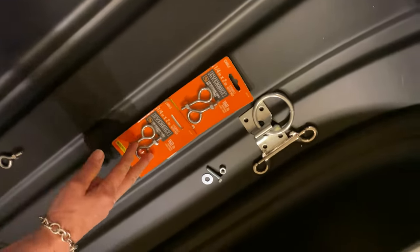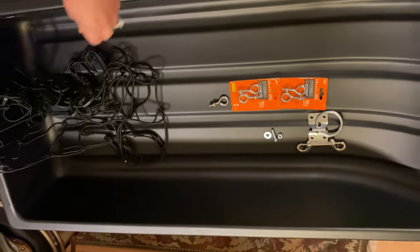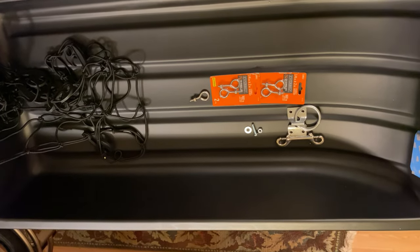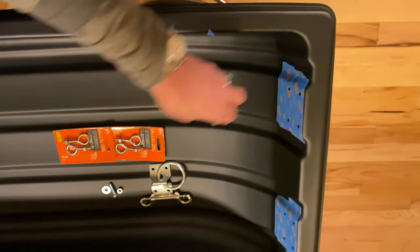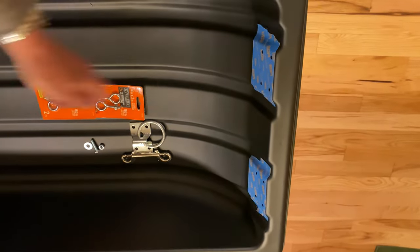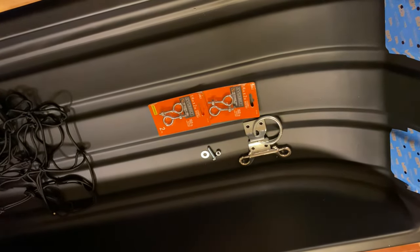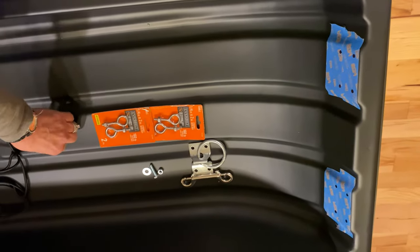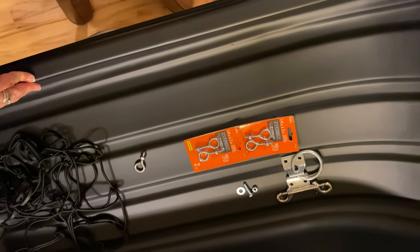I'm going to use these eye bolts to secure the front and back of the sled. Those are what I'll use on the eye bolts to snap my netting that secures my load. Then I'm going to put a fail-safe backup system in here where I'll add bolts in the pre-drilled holes that came with the sled - typically those are for pulling with rope. I'm adding an extra setup just in case we have a failure in the main system. It's a fairly simple setup and we'll see how it works.